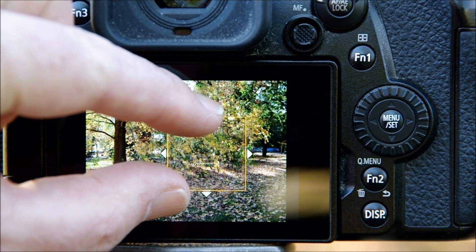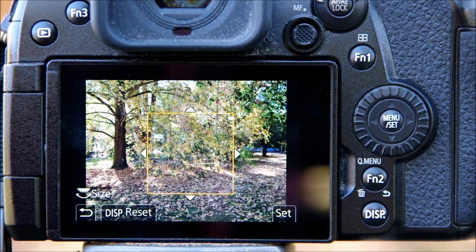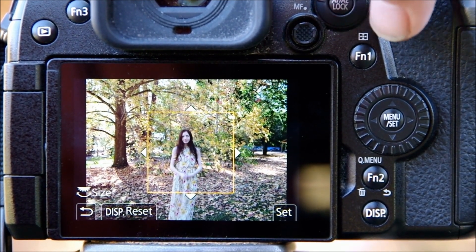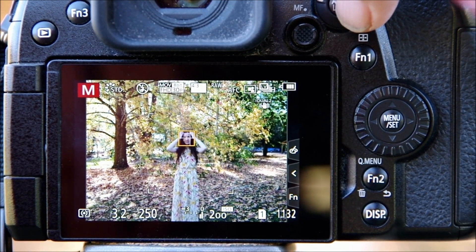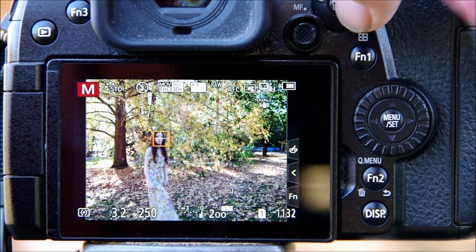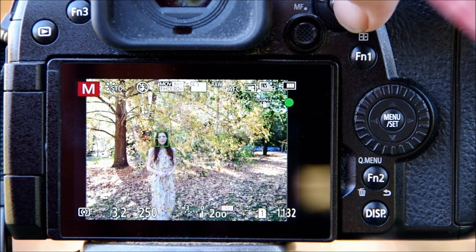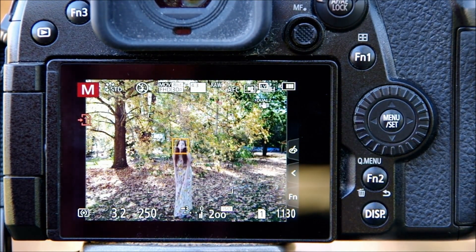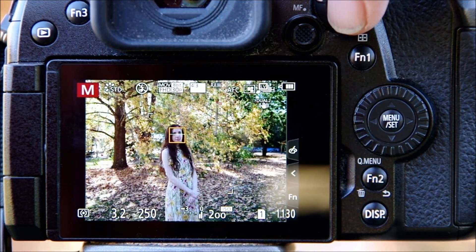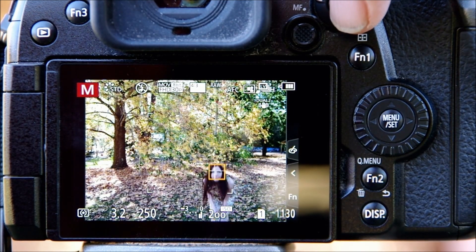Making the focus area even larger — putting it to about the middle — Selena walks in and moves around left and right and up and down. The camera follows her and turns green when locked. It loses her when she moves far to the side but picks her up again when she returns toward center.